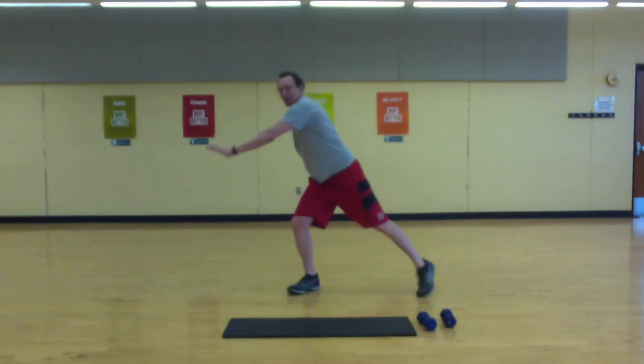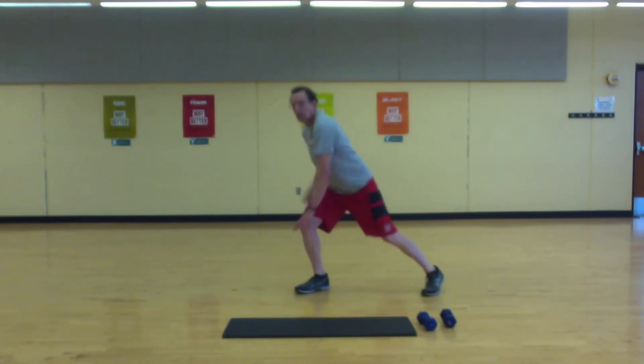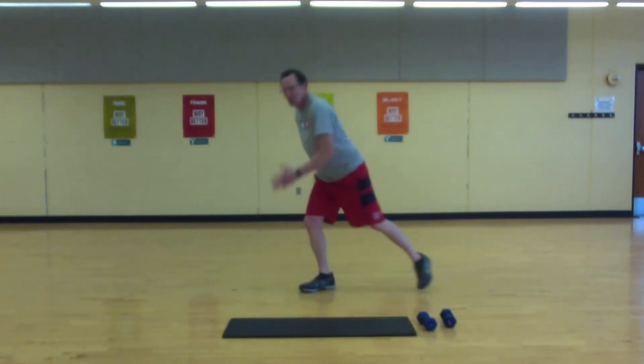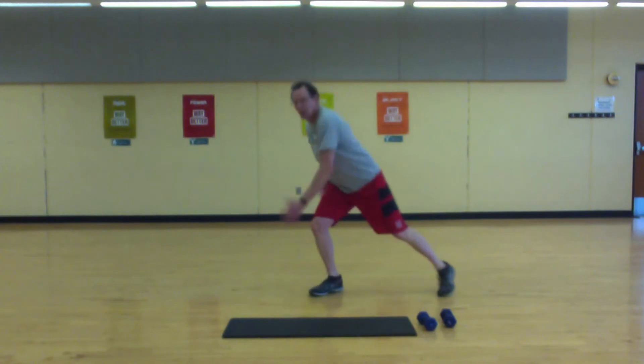We're going to pick up the pace a little bit — reach down. Turn that into a skater. A couple more.